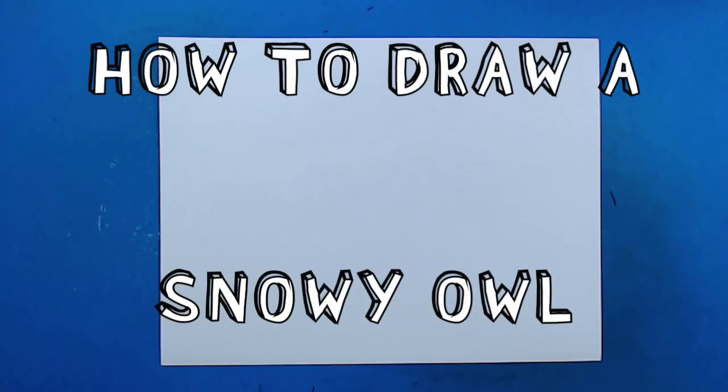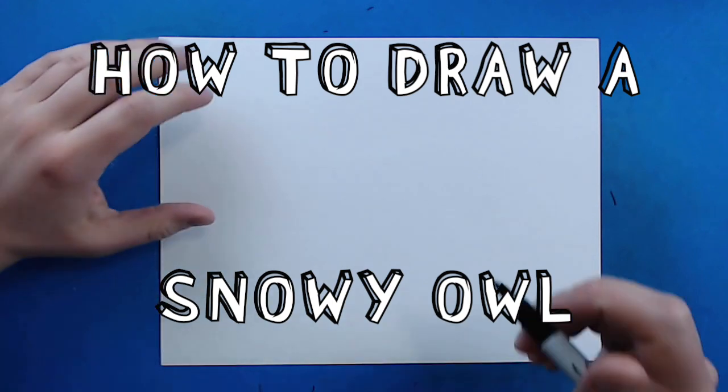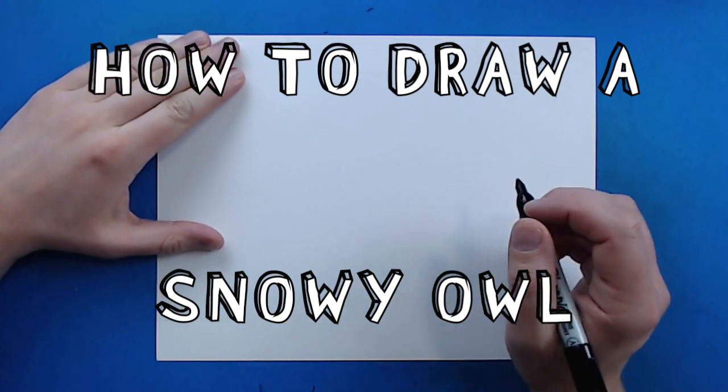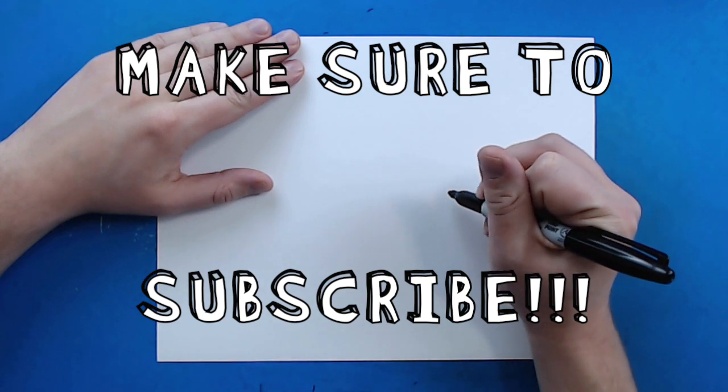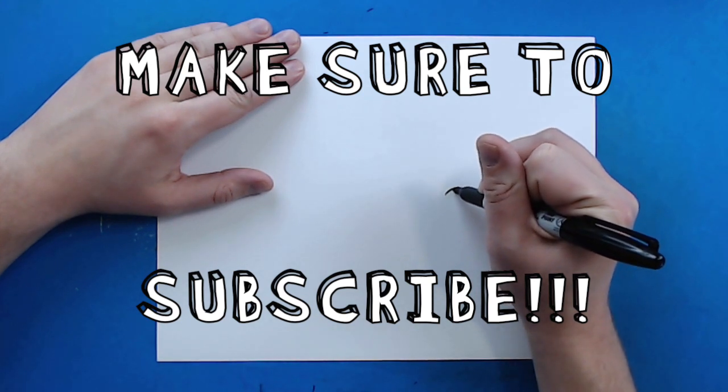Hey everyone, how's it going? Today I want to show you guys how to draw a snowy owl. To start off, we're going to begin with the eyes.